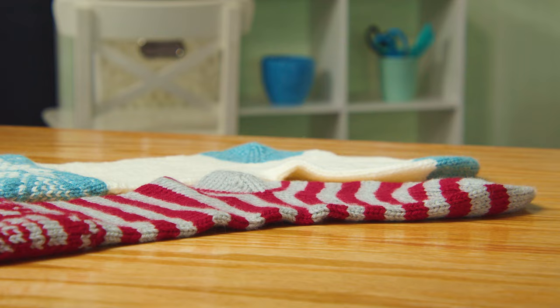What I love about these stockings is you can add your own taste, your own color — you can make them all your very own Christmas decorations. Happy Knitting!